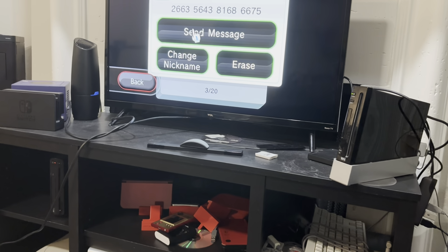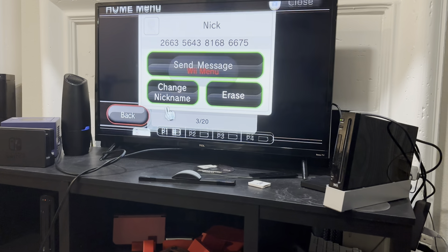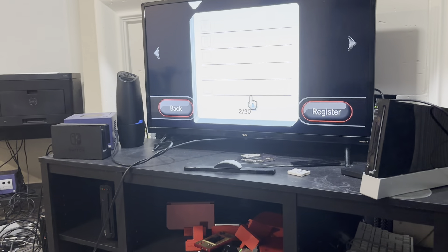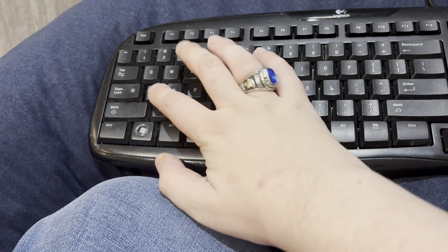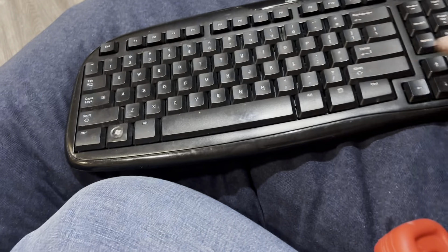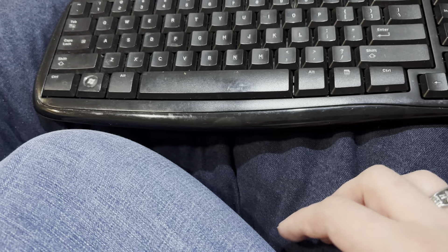I'm going to add someone here — I'm going to send a message to Henry, the one that makes videos on the channel with me. Alt and Enter is basically the OK button to press OK. It's just a quick shortcut. There are a couple of other ones that I can't remember.